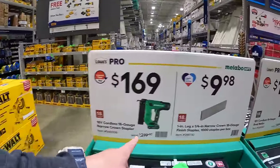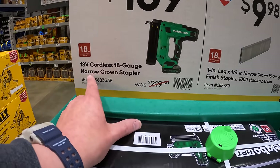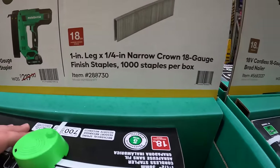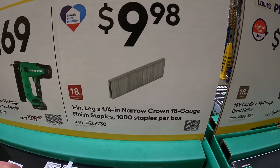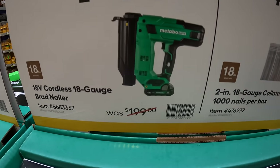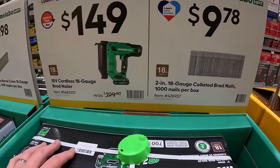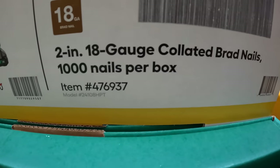Metabo does have a few extra sales going on right now. $169 for their 18-volt cordless 18-gauge narrow crown stapler. $9.98 for their 1-inch leg, ¼-inch crown 18-gauge staples. $149 for their 18-gauge brad nailer as a kit — this one is a kit as well, it comes with a 2 amp hour battery and a charger. $9.78 for their 2-inch 18-gauge collated brad nails — a thousand nails per box.